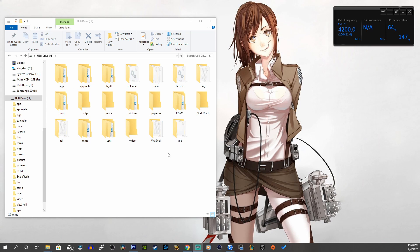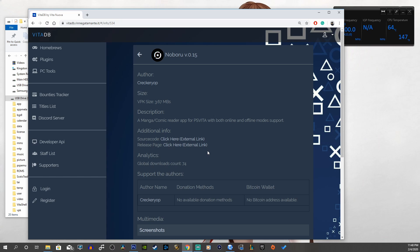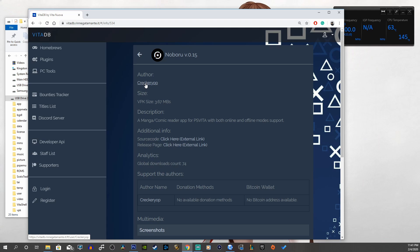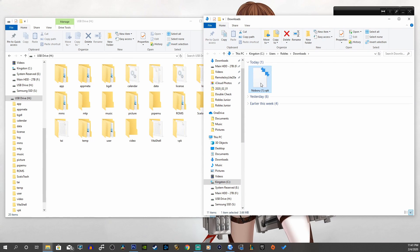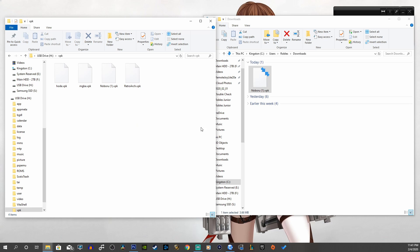Here is my PSVita drive — USB drive H. I recommend creating a folder called 'VPK' so you can keep all your VPK files organized and easily find them later. Go to the first link in the description which will take you to VitaDB, and download where it says 'Download VPK.' Thank you to crackery up for creating this beautiful app. Drag the VPK file into your VPK folder on the USB drive.